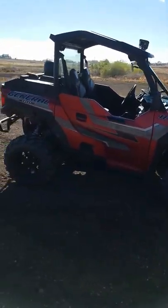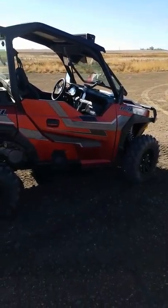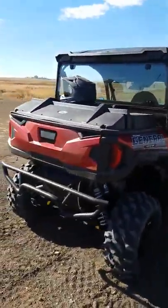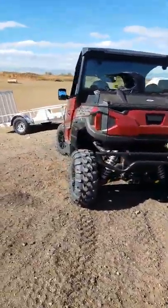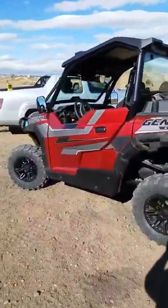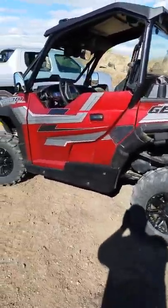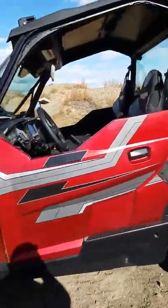I've been a dirt biker my whole life so I'm getting used to the four-wheel thing. This thing's got power for days, just wicked. I threw a K&N air filter on it two nights ago — it can't hurt it, it's only gonna help it.